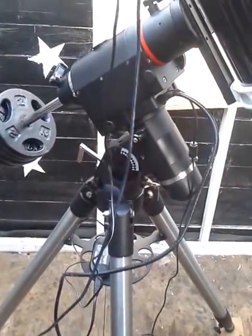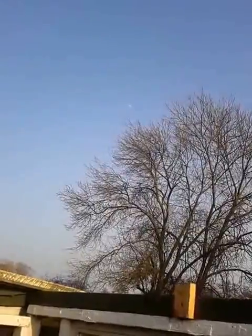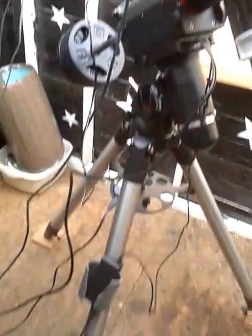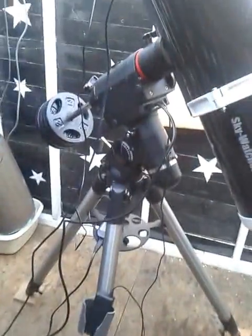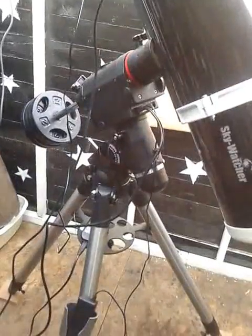So there we go, the telescope is set up and ready to go. Tonight — I don't know if you can see it up there, but just above the trees the moon is out — so we might get a few shots of the moon, set up the guiding, and just do a little bit of messing around really. But I've got my HEQ5 mount and I'm a very happy chappy.